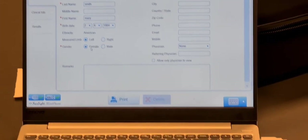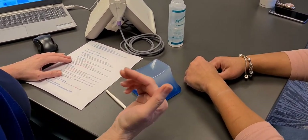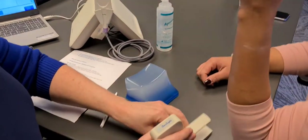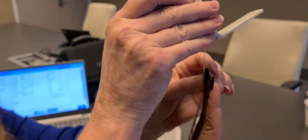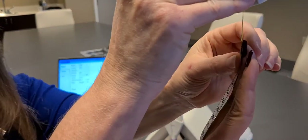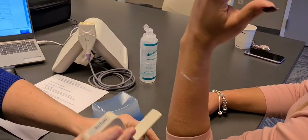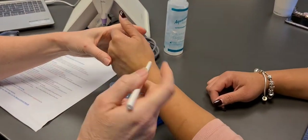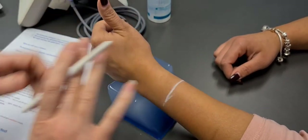You always want to measure the non-dominant limb. Simply ask the patient — if they write with their right hand, we measure their left. So we're going to mark the halfway point. We ask the patient to rest their elbow here and we measure to the end of the third finger — that's about 45 cm, so the halfway point is 22 and a half. We set that aside and then ask the patient for a thumbs up, and we're going to mark a half moon there; this will be your edge.